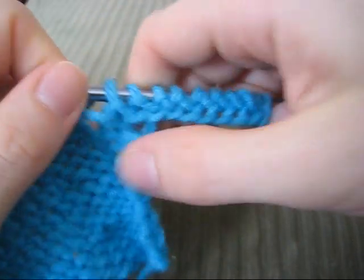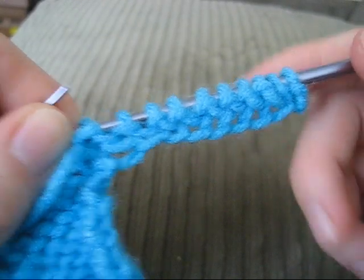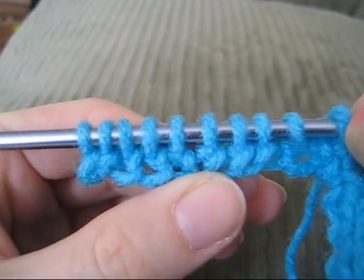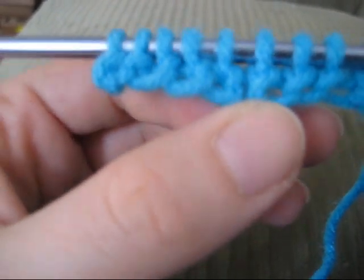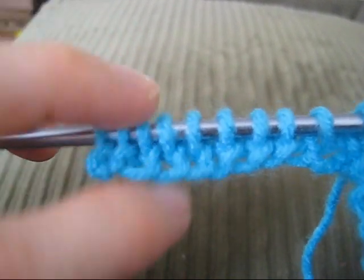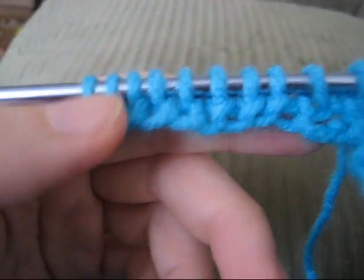And there we have it. We have purled through the first row of what we cast on with the twisted loop method. I'll turn this around so you can see what the cast on looks like from the other side. This is what these stitches look like. A nice thing about this cast on is that if you need to pick up stitches to knit in the other direction, the stitches at the bottom are ready to be picked up very easily.